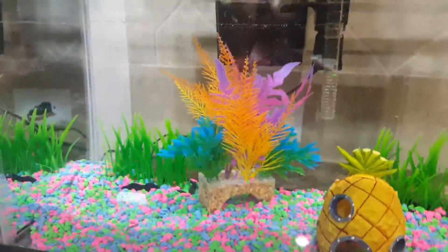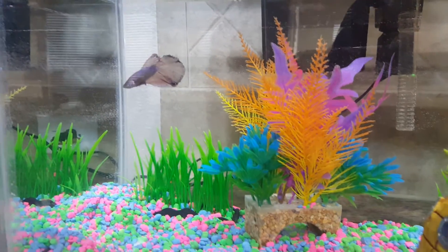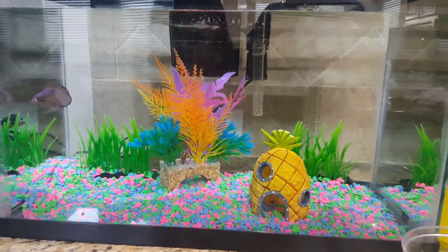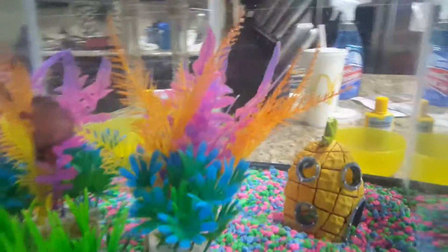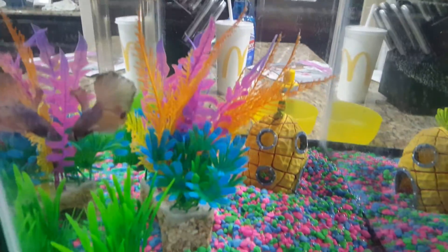It looks like he's adapting to this water and he will soon find out that there's a little pineapple right there. He's just looking at himself though. I think you should leave the water for like two hours before you put the fish inside — so that's a fun fact — because if you don't, it could die because of the temperature.